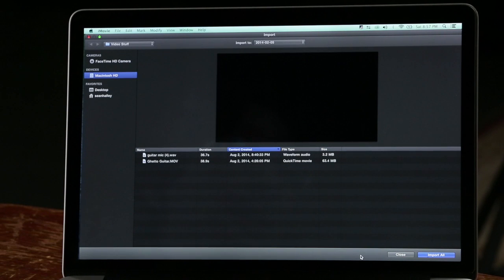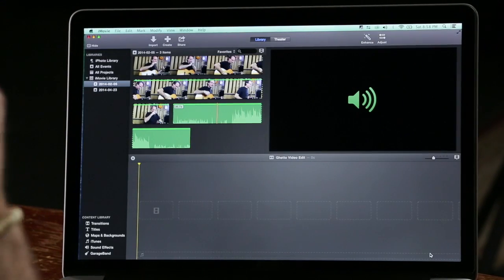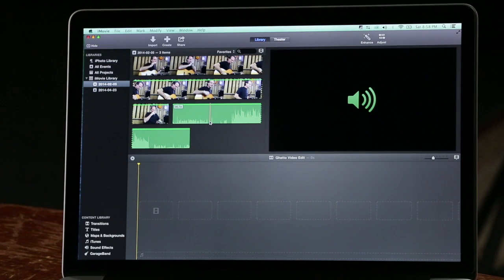Here in iMovie I've hit Command-I to import the files, and you can see that I've got my guitar mic and my Ghetto guitar file right here. So I'm going to select them both and say Import All. Now they show up in the bin, and you can scrub through them. Right here is my slap.